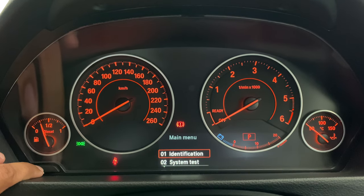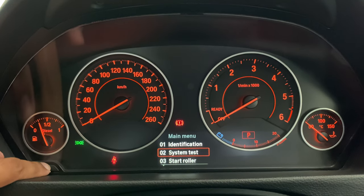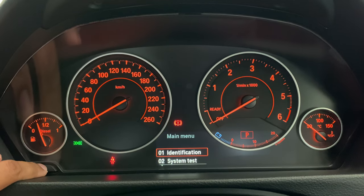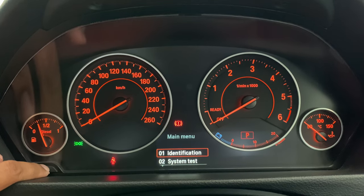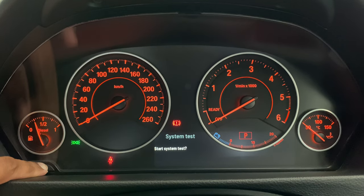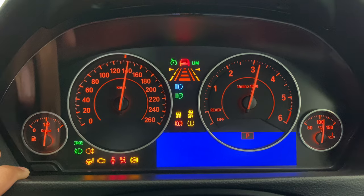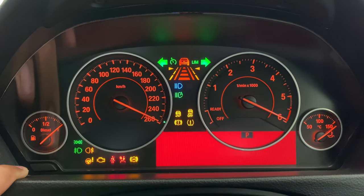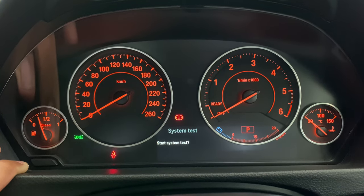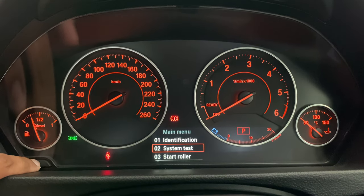Now that we've got access to the hidden menu, you can use your reset button to scroll through the different options. A short press will scroll through the options, coming back to the top of the menu. If you want to select any of the options, you need to do a long press. I've scrolled to system test and I'm now going to hold in the reset button — it's asking if you want to start the system test, and a short press would start it. To exit this menu, keep the reset button pressed again and this takes you back to your main menu.